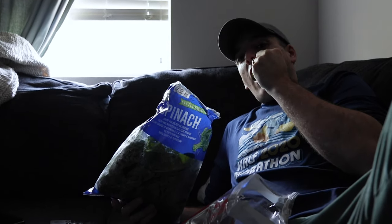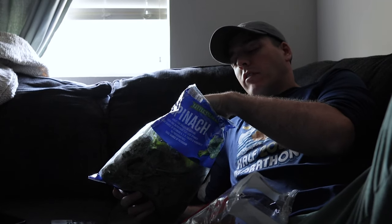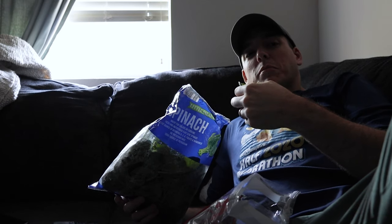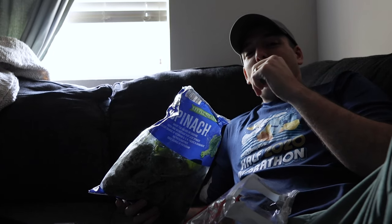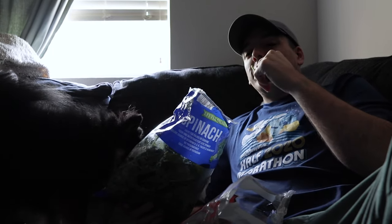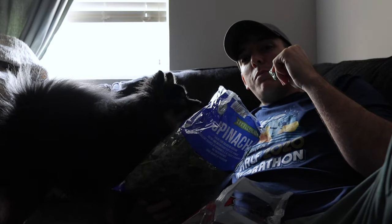On the seventh week of social distancing, Peter eats spinach directly out of the bag. It's like chips but healthier. No, it's not. I got something right on my computer so I'm watching that while I eat my chips.